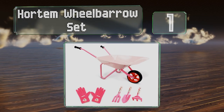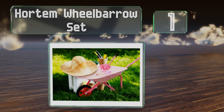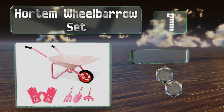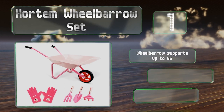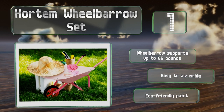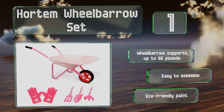Coming in at number 1 on our list, the cart in the Horton Wheelbarrow set features non-slip grips and is made from high-quality stainless steel with a seamless edge to keep children's fingers safe. The digging implements are all colored bright pink and decorated in a fun flamingo design. The wheelbarrow supports up to 66 pounds, and it's easy to assemble.